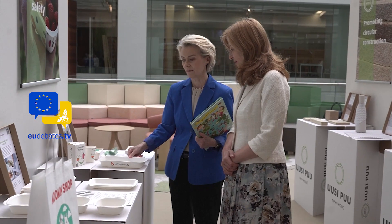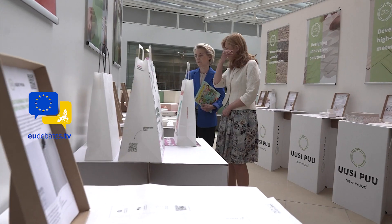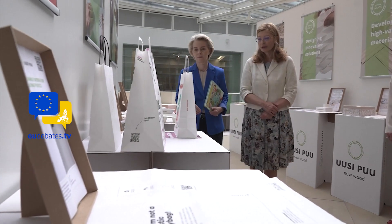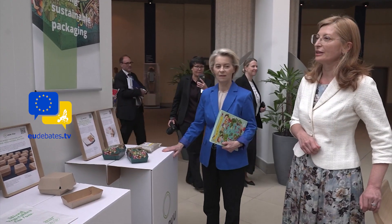This is your packaging stuff. This is all the world — all those things. Sustainable and food packaging.